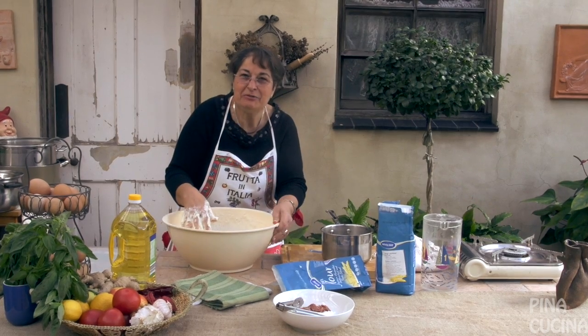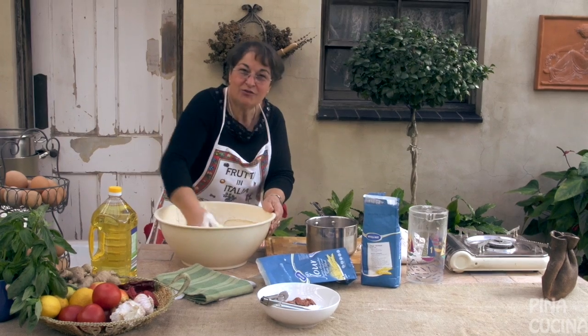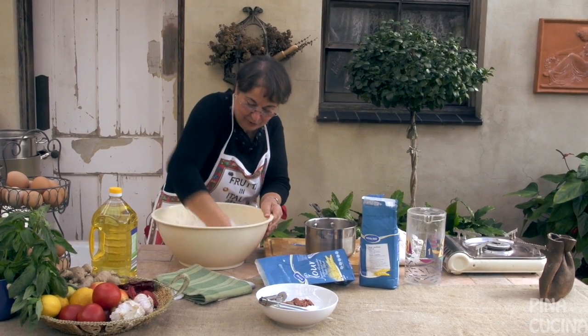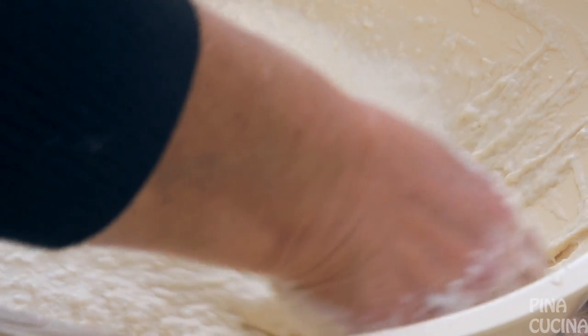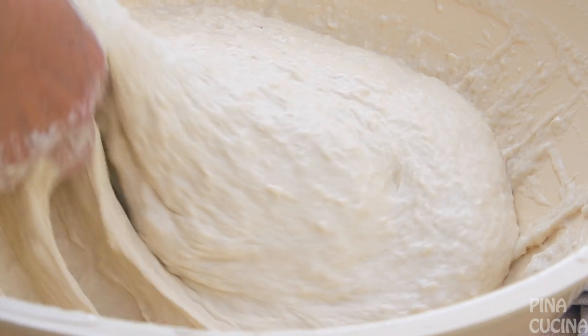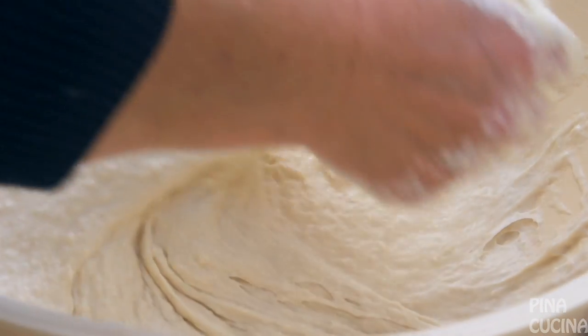This is going to be work now. I wish they had a machine — but you can't use a machine. We have tried the machine and it didn't turn out, so unfortunately we have to do it by hand. This is how we get the mixture beautifully soft and silky. When it's done you can see the texture — it is so beautiful.